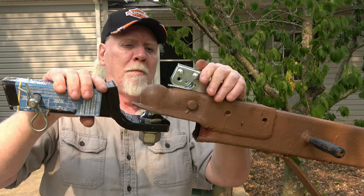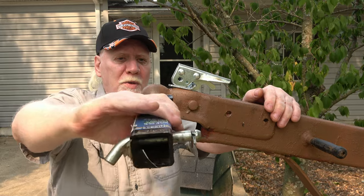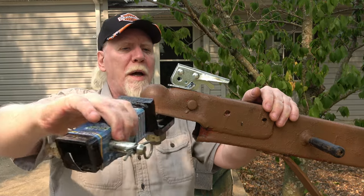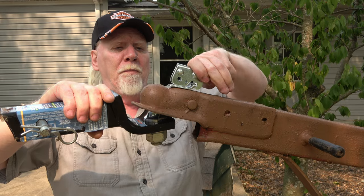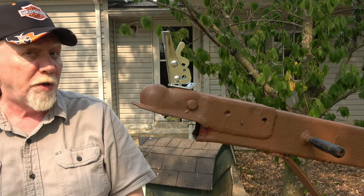Still got a little tension. Oh, nice — much looser. I'm going to back it off as far as I can go to where there's no tension, and then tighten it up two turns.